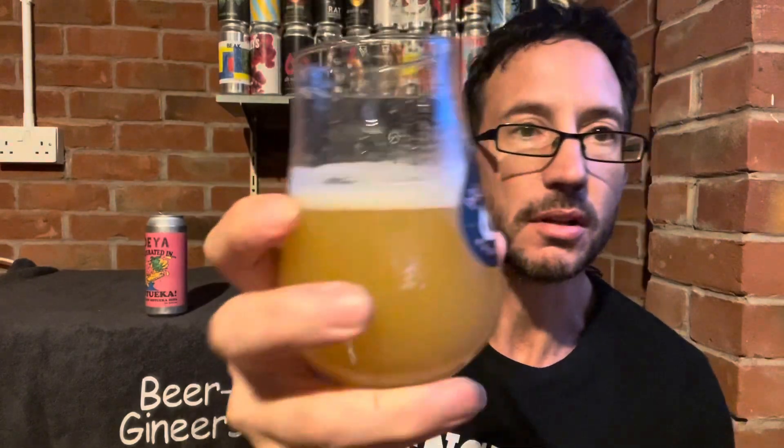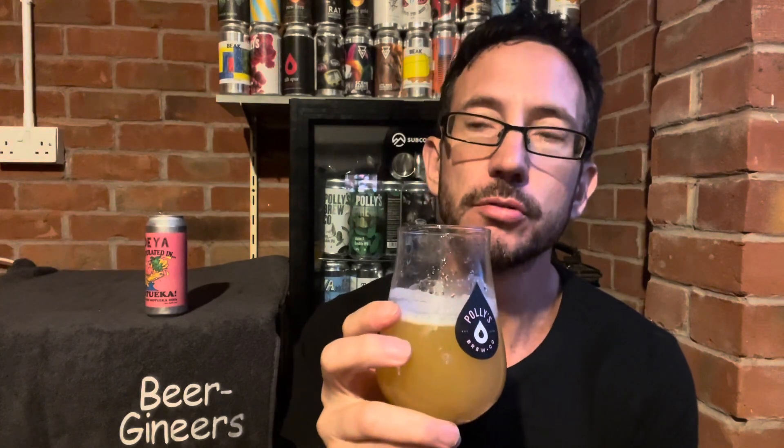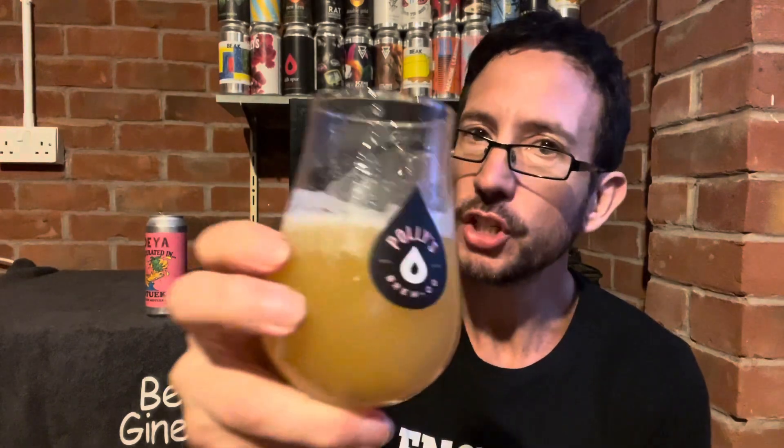Let's go for the nose. That is massively stone fruit — peach, a bit of passion fruit, a bit of tropical underneath as well, bit of mango, bit of guava. Not much citrus, not much dank. Smells absolutely beautiful. Let's dive in — chin chin.